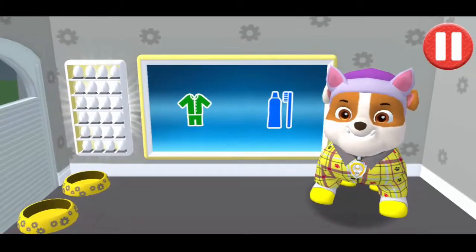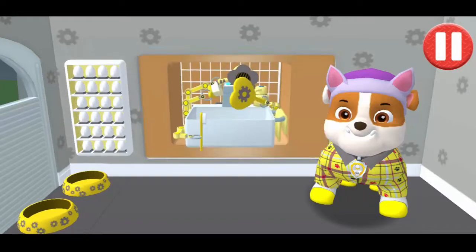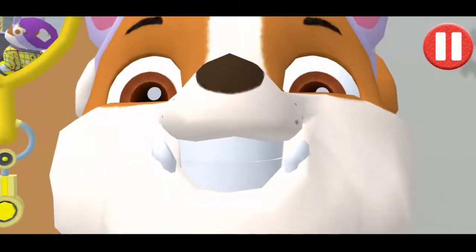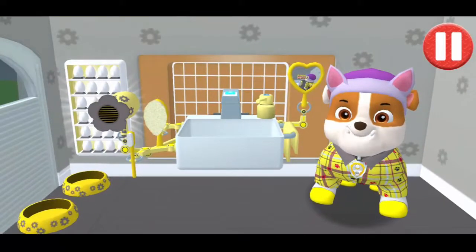It's time to clean your pup's teeth. Tap the picture of the toothbrush. Tap the toothbrush by the sink to begin brushing the pup's teeth. Swipe to brush up and down. Swipe to brush back and forth. Swipe to brush around and around. You did it! You scrubbed each and every tooth! My teeth are shining!